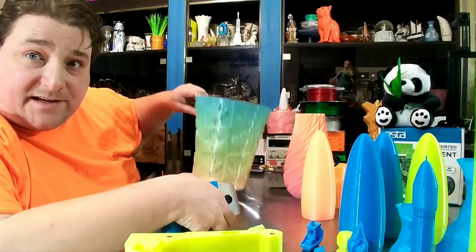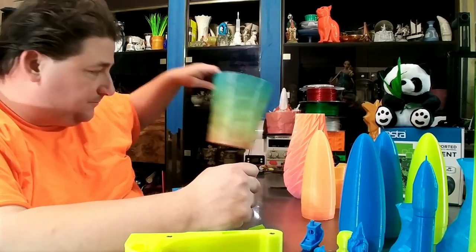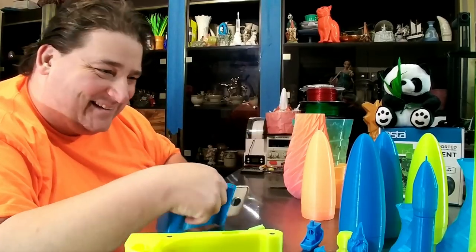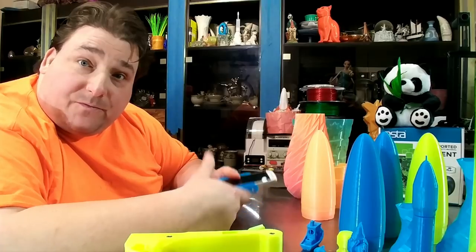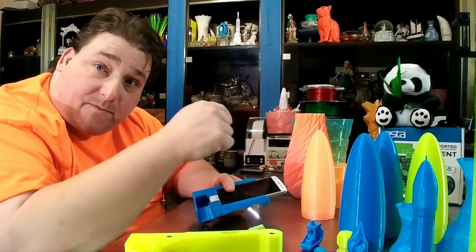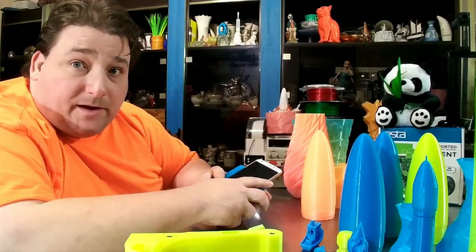I'm actually going to use the stopped bucket as a little trash can on my desk — little bits of filament and stuff, toss it in there. That's it. If you're interested in carrying their filament or just want to ask them some questions, there's some information down below they gave me to post.